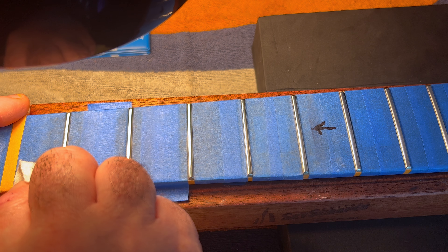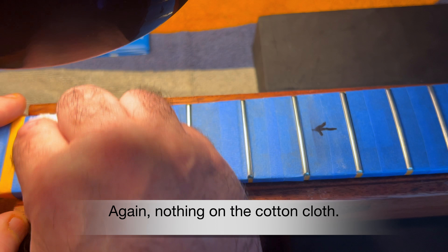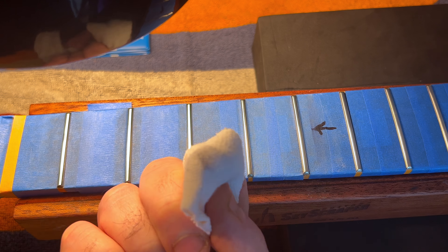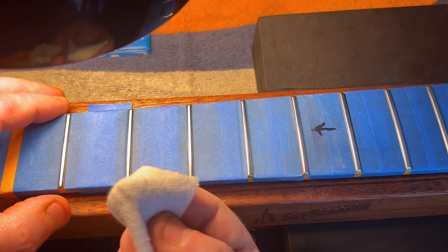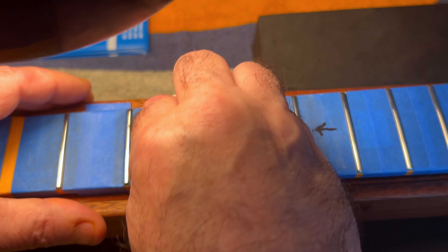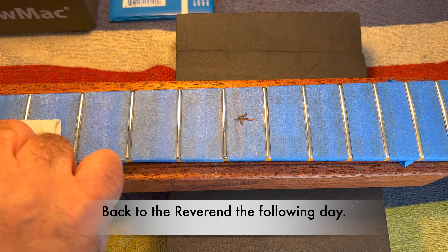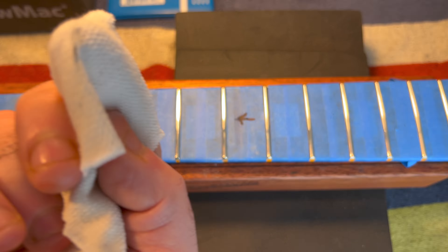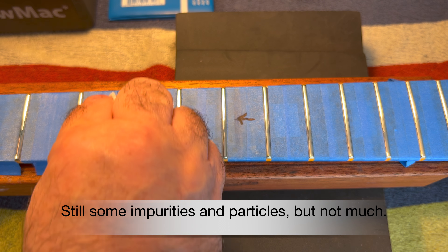Lizard Spit is non-toxic, but I still like to use gloves because it is liquidy or pasty. The impurities will just keep coming to the surface — even after an hour, a few hours, even up to a full day. Lizard Spit is actually easier to clean up than any other polishing system I have encountered.